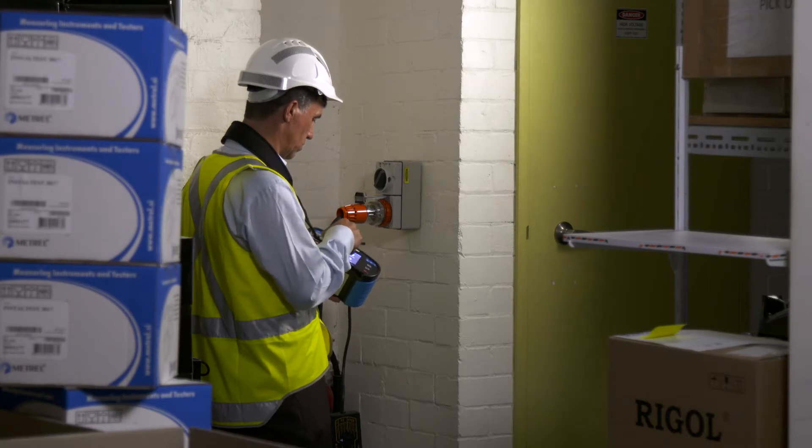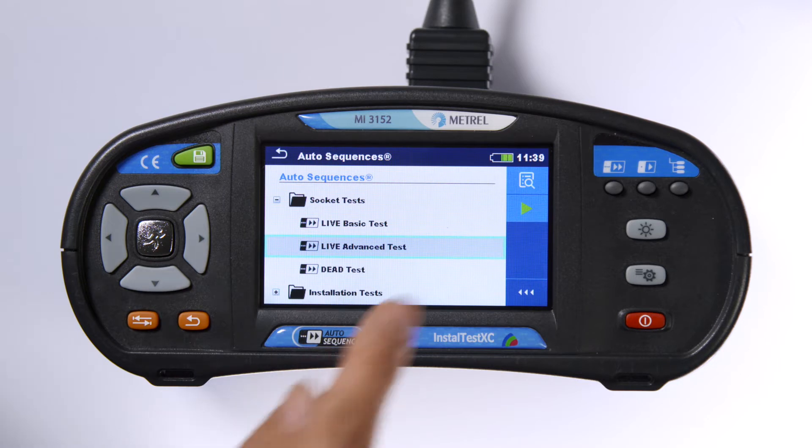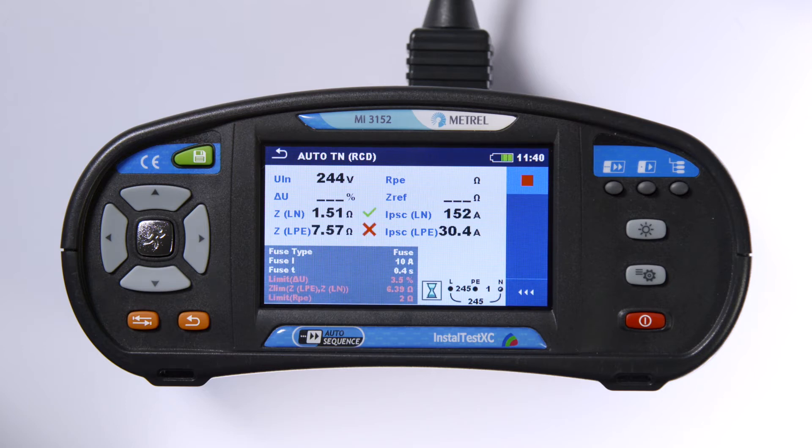The InstallTest XC also features a revolutionary auto-sequence function that allows for a sequence of up to five tests with a single tap on the touchscreen. All the test results are then shown on a single screen. This means you can do all the socket installation test and verification with one press of a button — all completed in seconds.